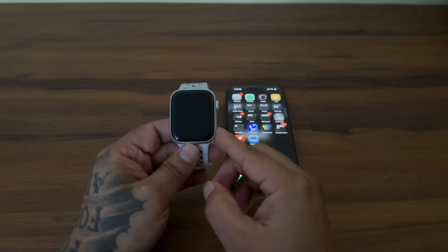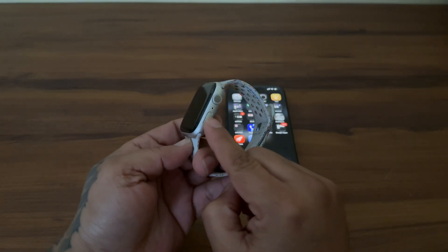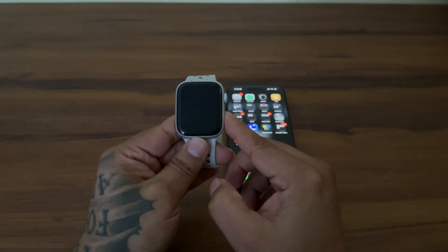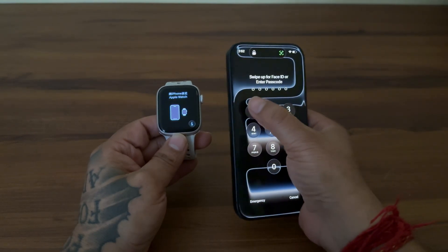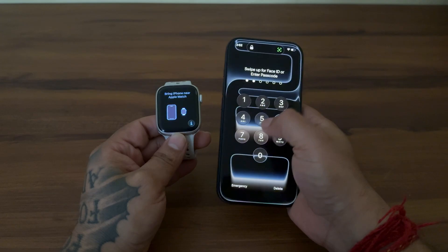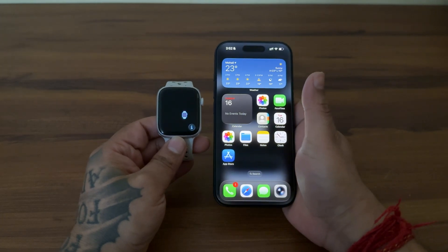Turn on the watch. For that, press and hold the side button until you see the Apple logo. Next, unlock your iPhone 17 Pro and hold it right next to the Apple Watch.